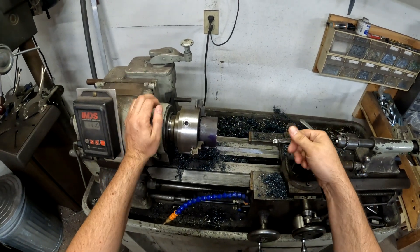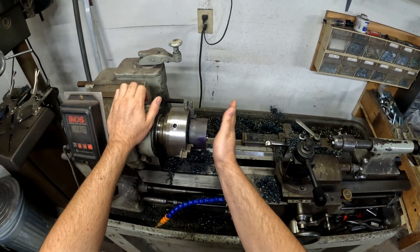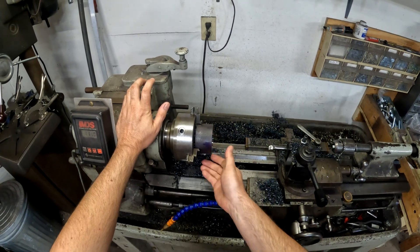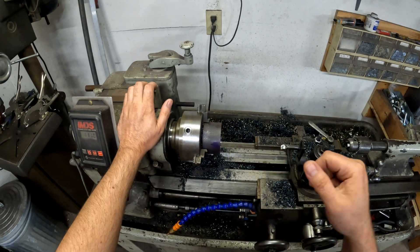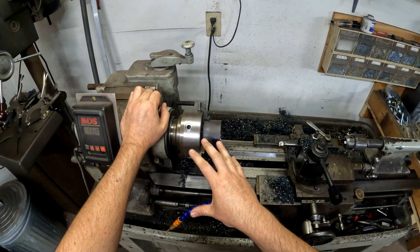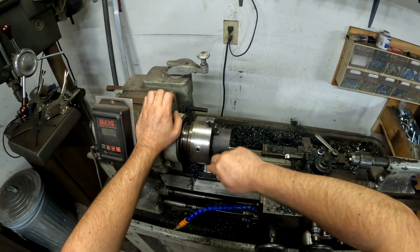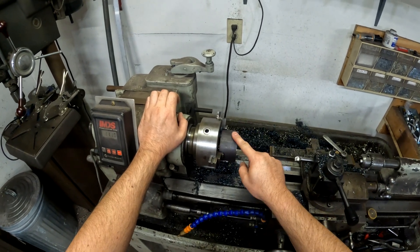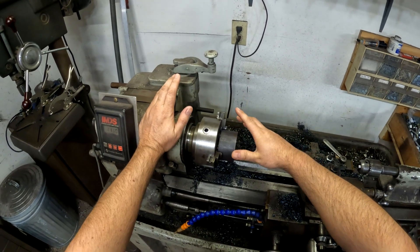So whatever run-out you end up with, you just have it. If you're just going to machine a face and put a hole in it, that's fine, because you don't have to flip it over and interface with the same part to maintain concentricity. Most of the time, if you want to solve that, you get a four-jaw chuck where each jaw is tightened individually so you can dial in the run-out — but that takes a lot of time.